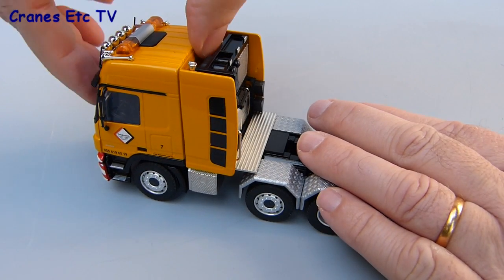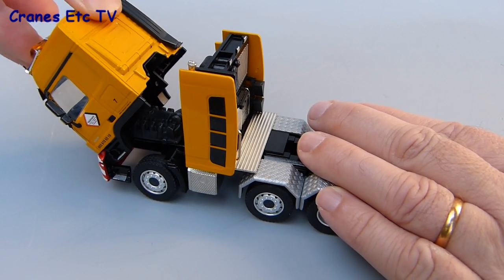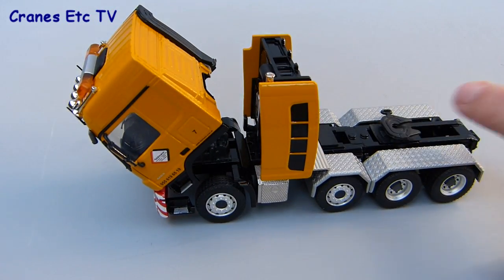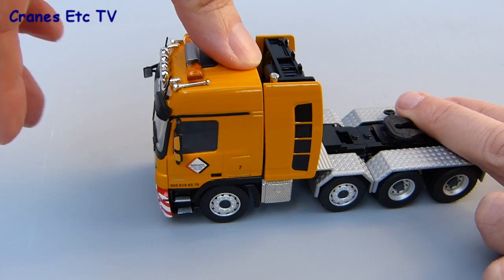The other feature on the tractor is that the cab can tilt forward to a pretty good angle and stays tilted, which looks all pretty good. There's a plastic engine underneath that you can look at.